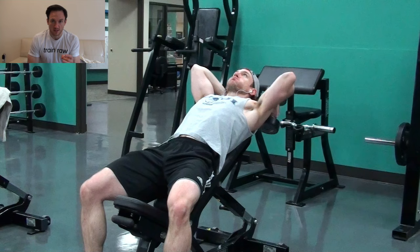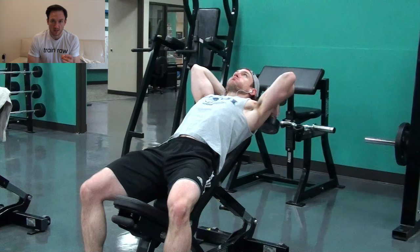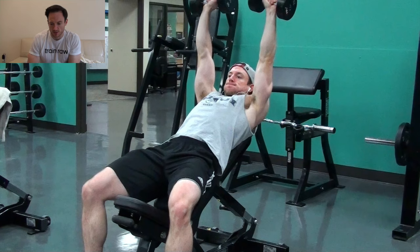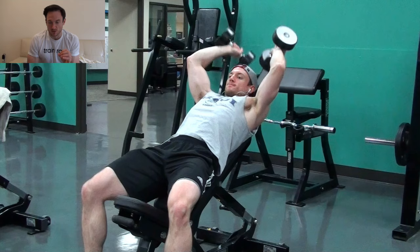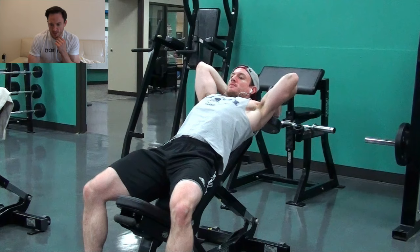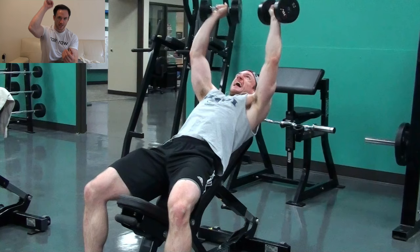This would be a dumbbell incline skull crusher, and you can see I'm scooted up on the bench a little bit so my head is actually off the bench, which clears room for my shoulders and my elbows to roll back. I let my elbows roll back because I want to keep tension off of my elbows. I get some snapping pain through my elbows occasionally, and I've had elbow tendonitis issues, so I'm definitely trying to avoid that. I also rotate my wrist right at the top — I stole that from Steve Weatherford — and it's been really useful for me to feel my tricep all the way at the lockout position by turning my wrist just 45 degrees from neutral.